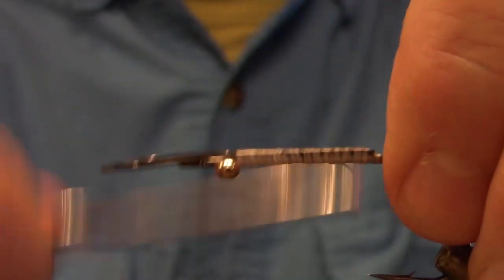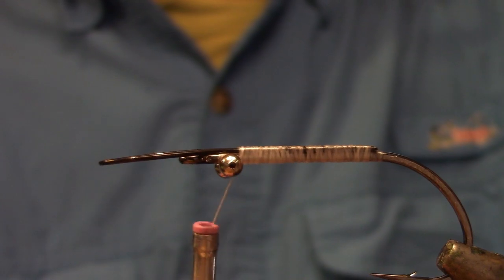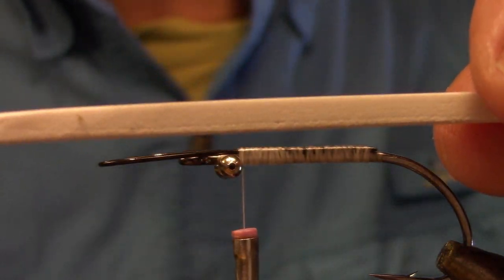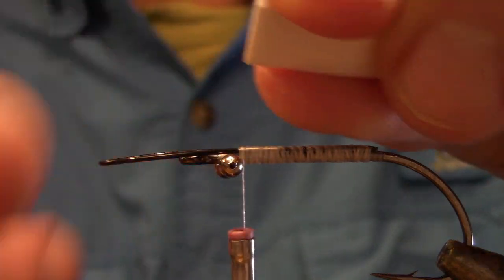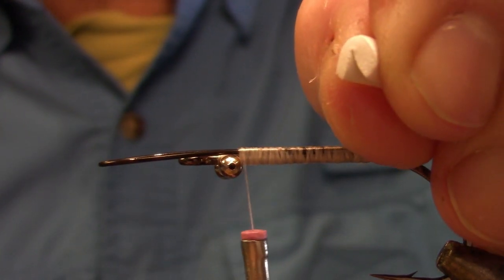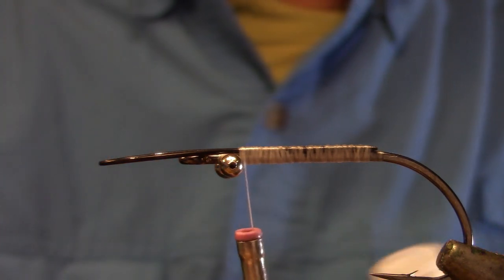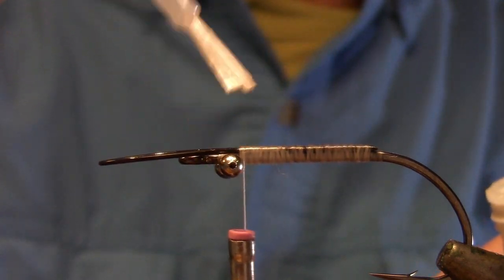Get a good layer of thread on top of that, then bring your thread back behind the bead chain. Cut yourself a piece of 3mm thick foam, 10mm wide. Pinch the end in half, then take your Zap-A-Gap or any super glue, give it a quick coat and get it on the bead chain as well.